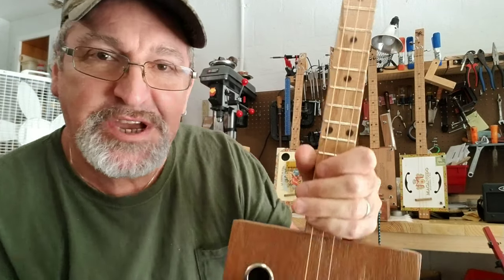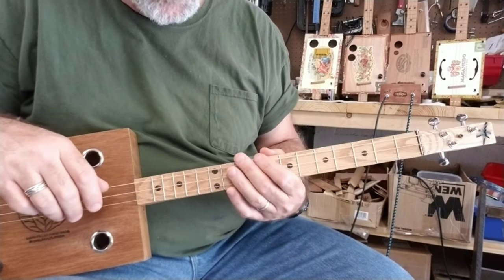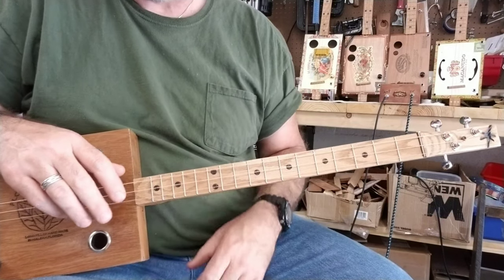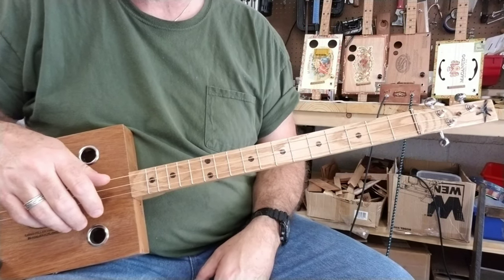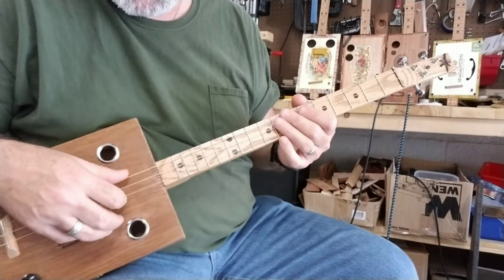Hi, this is Michael from Southern Fire Guitars. To follow along with this little riff, you're going to need a three-string cigar box guitar tuned to an open G. This little riff sounds really cool — it almost sounds like you're playing classical guitar with a three-string cigar box guitar tuned in open G.